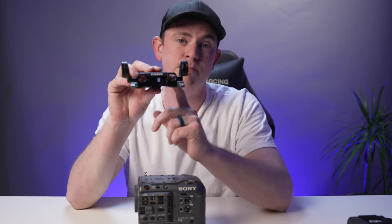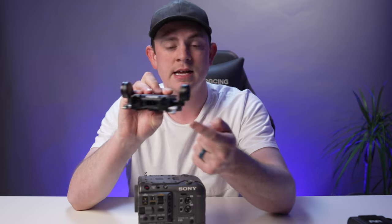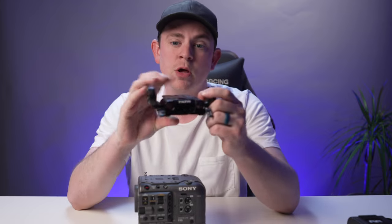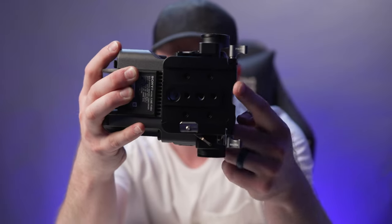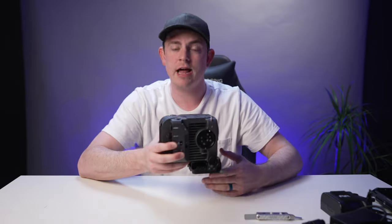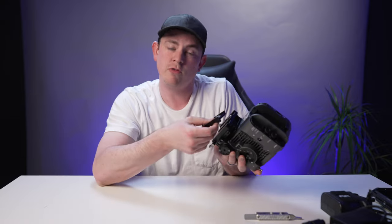The first thing I always add is the base plate, and this one has 15mm rod adapters built into it and Arri rosettes, which are nice because you can add a side grip or extension arms right onto these. On the bottom of the base plate they're using a Tilta dovetail, so if you use that system you can slide right onto one of those dovetails. I don't, so I'm going to be using a standard Manfrotto 502 plate right on the bottom.